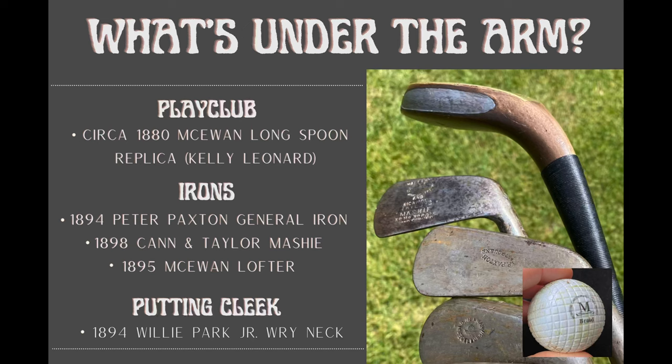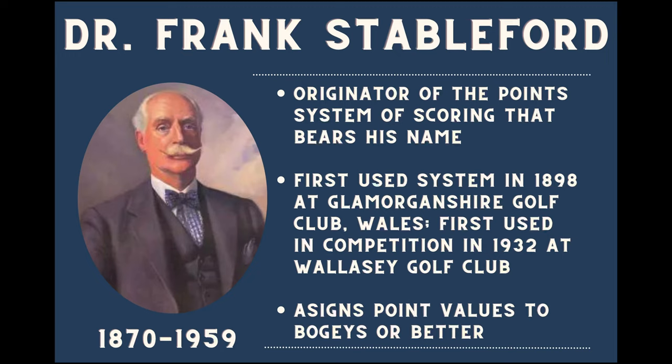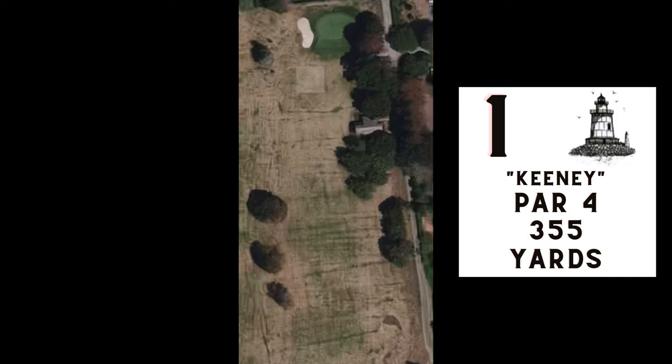Here's what's under my arm for this gutty round — just a handful of clubs I'll show you as we go, and a McIntyre Braid limited flight ball. There's the scorecard for Fenwick — it's pretty short — but I'm going to give myself a break and pay homage to the patron saint of hackers, Dr. Frank Stableford, who came up with the Stableford system. We'll talk about that in a little bit.